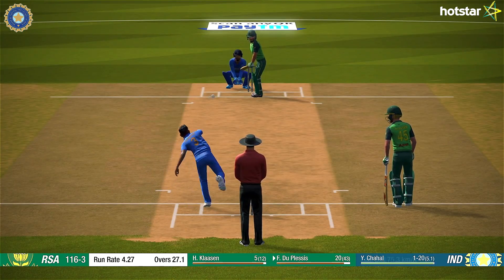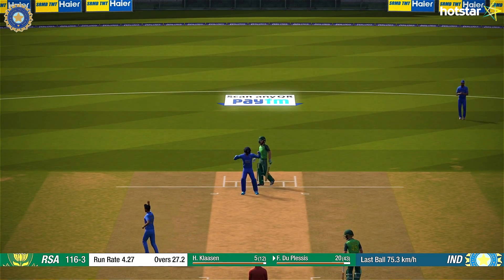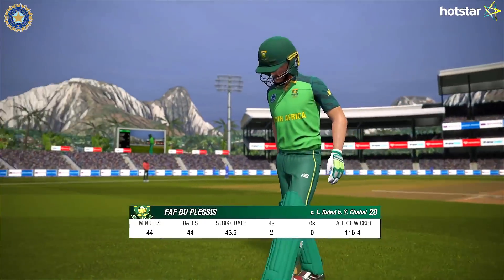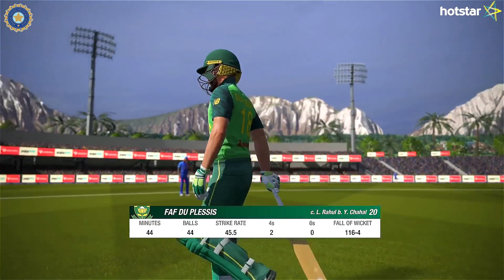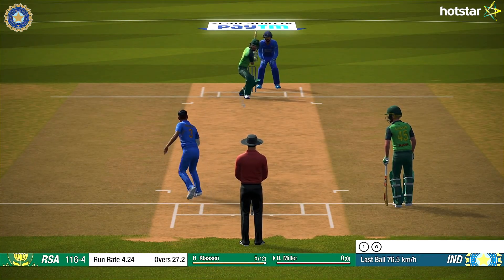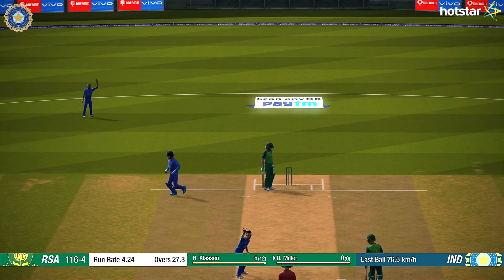Chahal then struck twice. Takes it — great catch. Caught, and there's a big appeal.